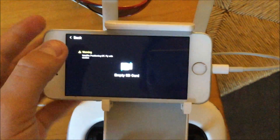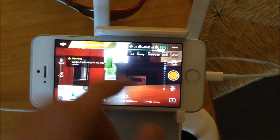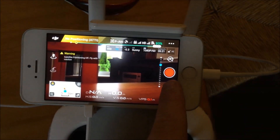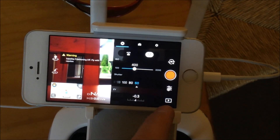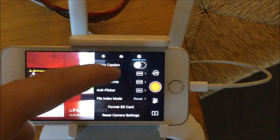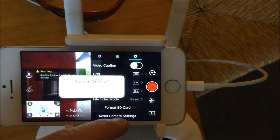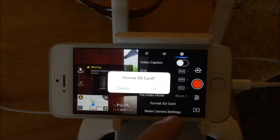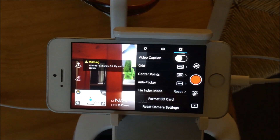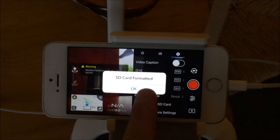To format the SD card, what you have to do is click on this little thing here, just under the record button. Then you have to go into settings, scroll all the way down until you see 'Format SD Card'. Click format SD card, or cancel. And then — SD card formatted.